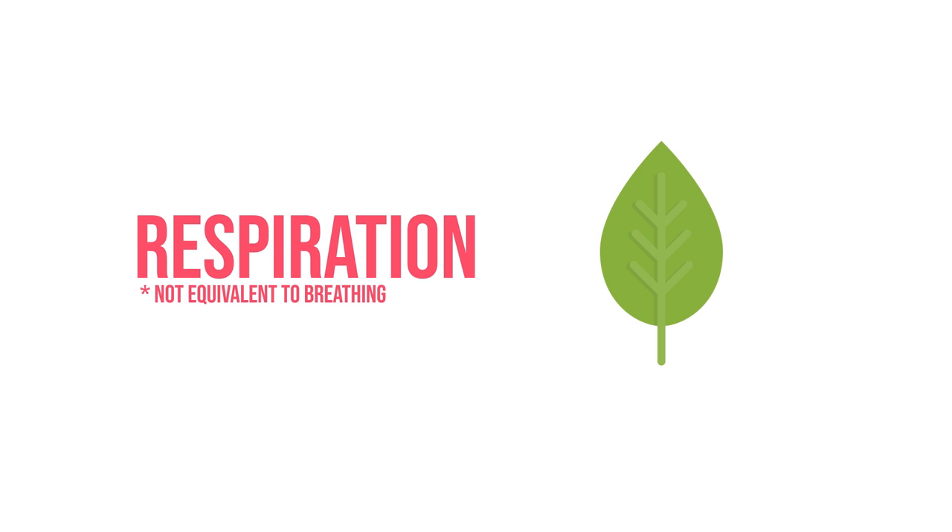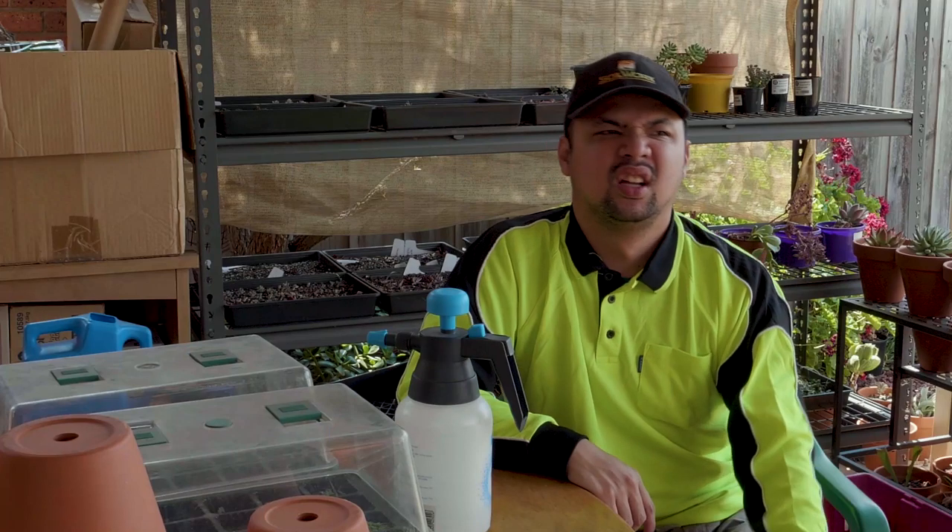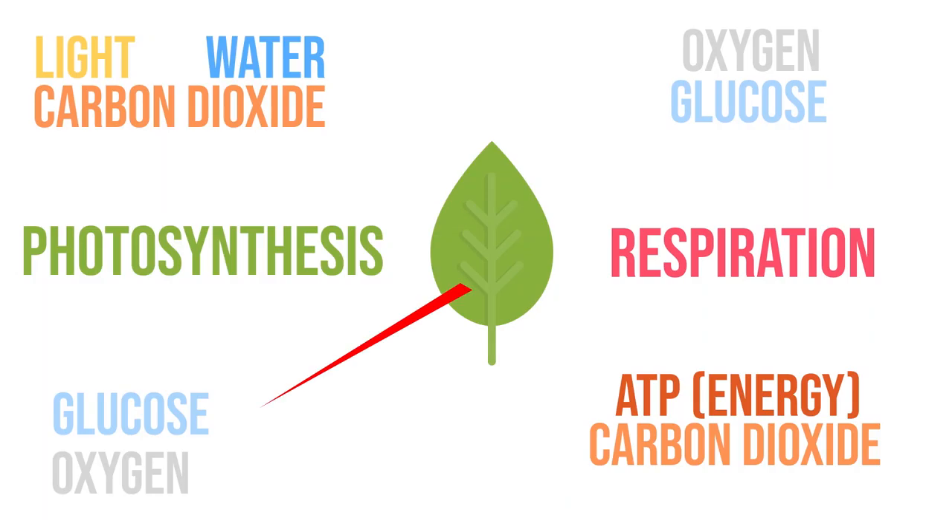Plant cells respire just as animals do. If they stop respiring, they will die. Don't confuse respiring with breathing — they are not the same thing. Plants do not breathe. During respiration, plants take glucose and oxygen, and after a chemical reaction, produce energy. This also results in two waste products: carbon dioxide and water. Animals remove carbon dioxide by breathing out, while plants release carbon dioxide at night.